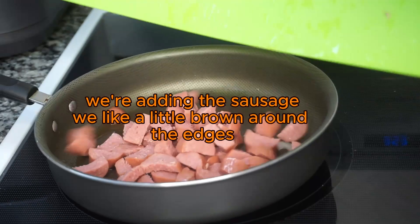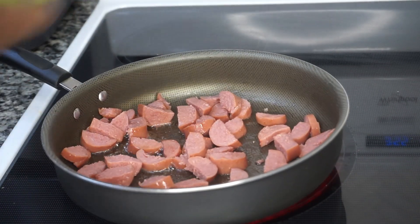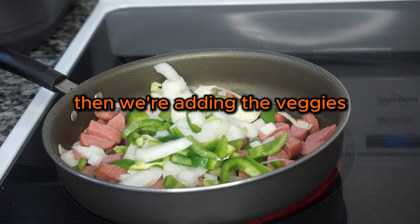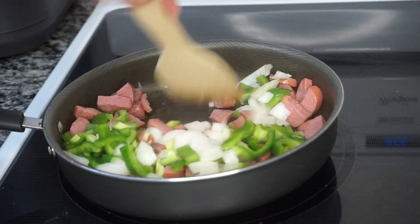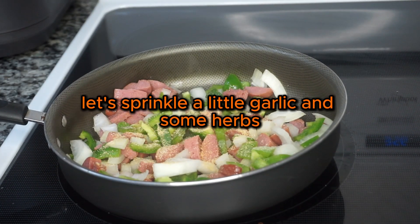We're adding the sausage — we like a little brown around the edges. Then we're adding the veggies. Let's sprinkle a little garlic and some herbs.